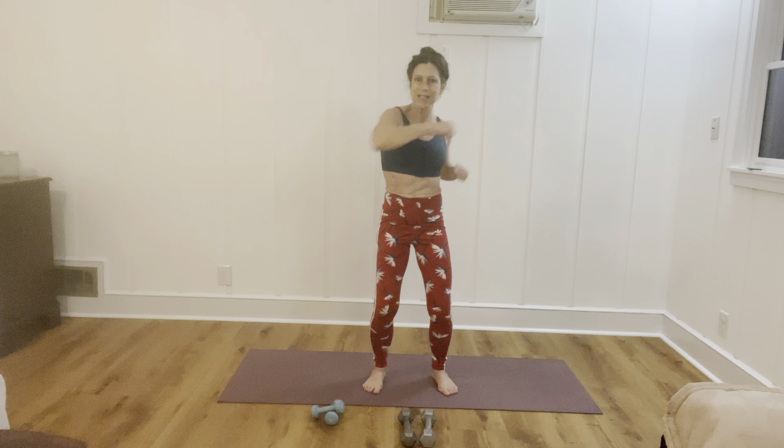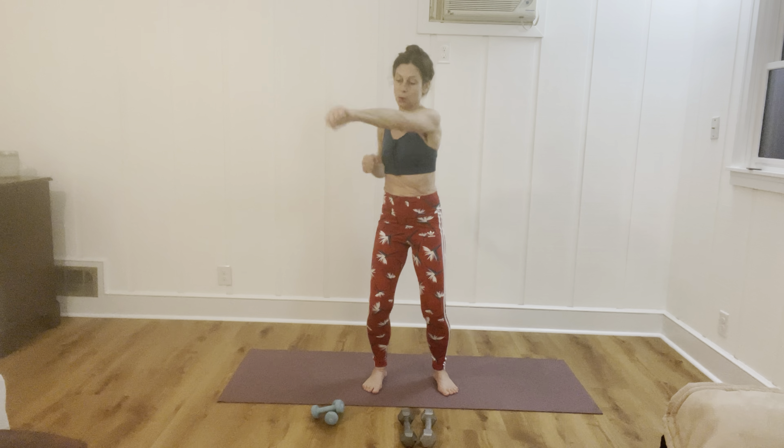Then a little bit closer with the feet, you're going to punch, punch, punch, punch — 20 more, 19, 18, 17, 16, 15, 14, 13, 12, 11, 10, 9, 8, 7, 6, 5, 4, 3, 2, 1.